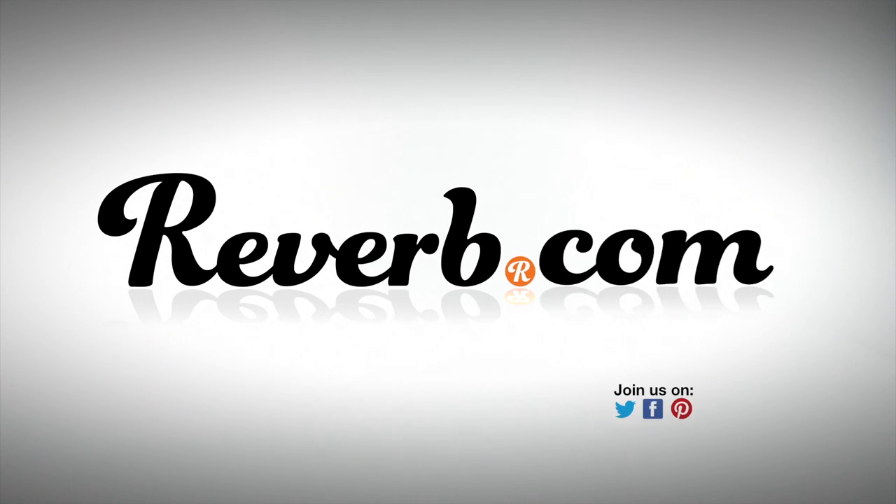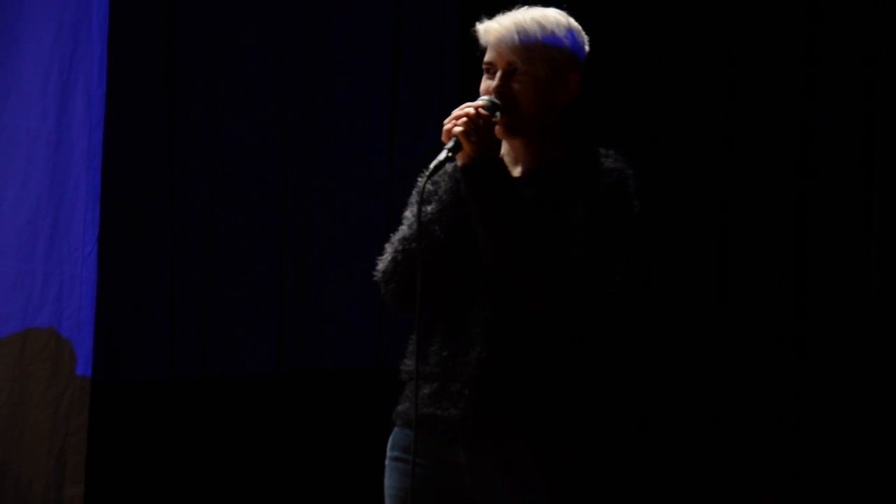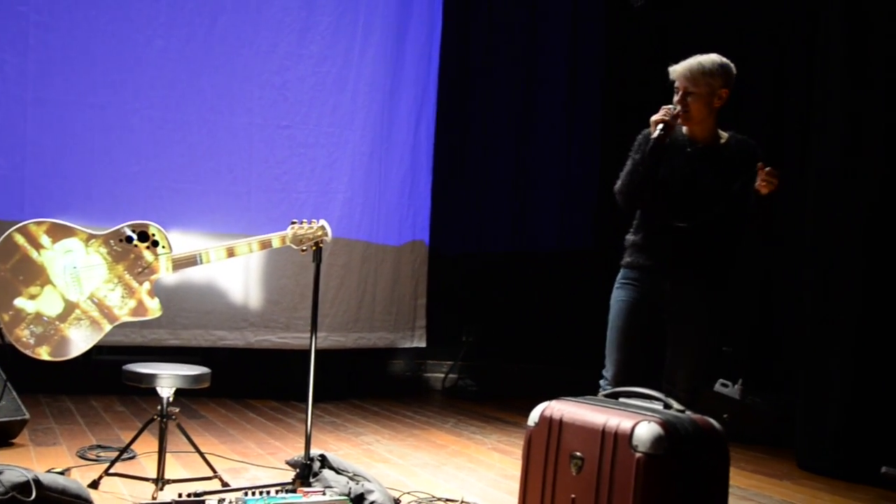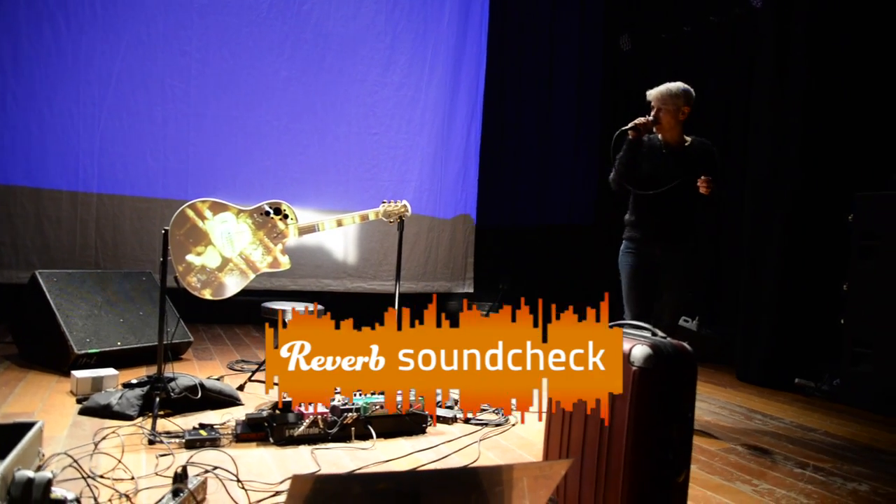I like inventing things at Soundcheck to pass the time. Buy merchandise! Framed posters! Once in a lifetime chance, ladies and gentlemen!